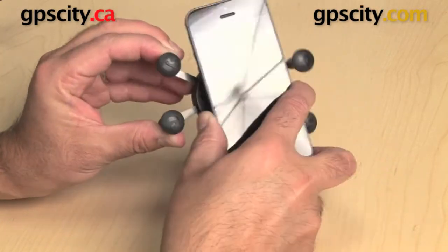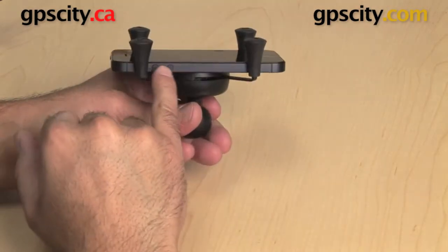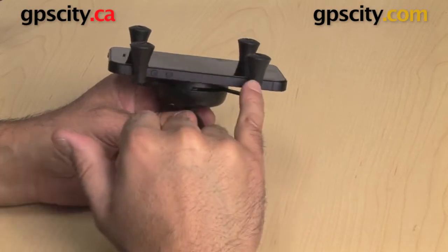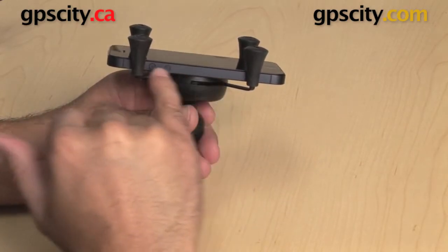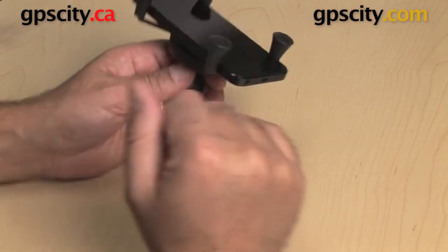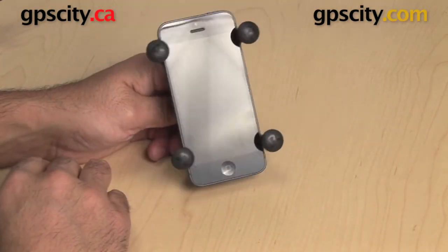You squeeze down the side arms, put your phone in and let it close around your phone. You can see the thickness of the phone is being held perfectly by these rubber stoppers on the end of the arms. I can also move the phone up and down in the cradle so I don't hit the volume buttons on the side. As you can see it's built very well for such a tall phone, which is the iPhone 5.